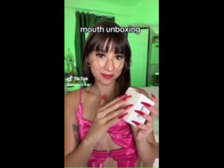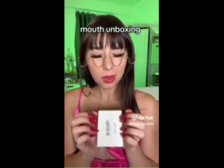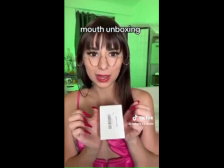Mouth unboxing! So you guys are always asking me where I get my mouse — where else would I get it?